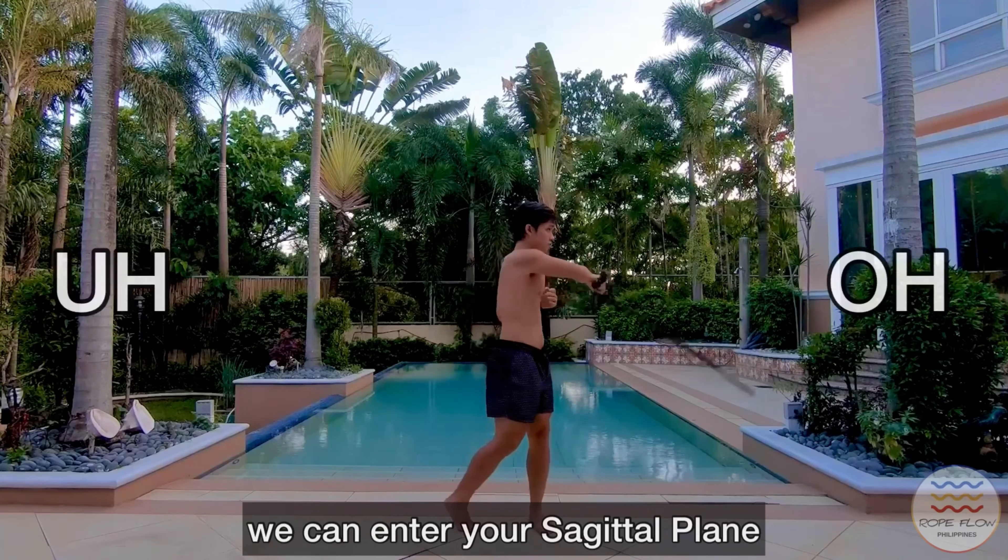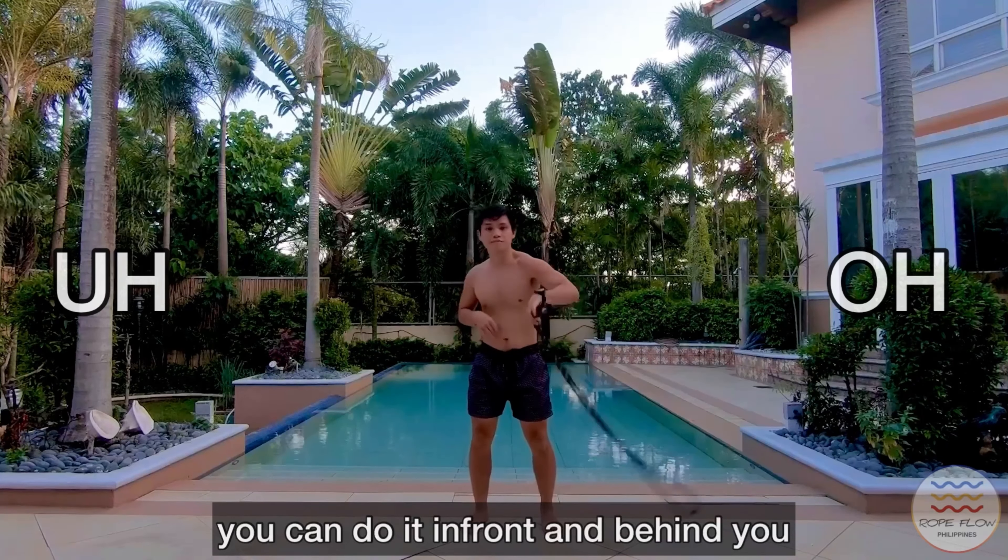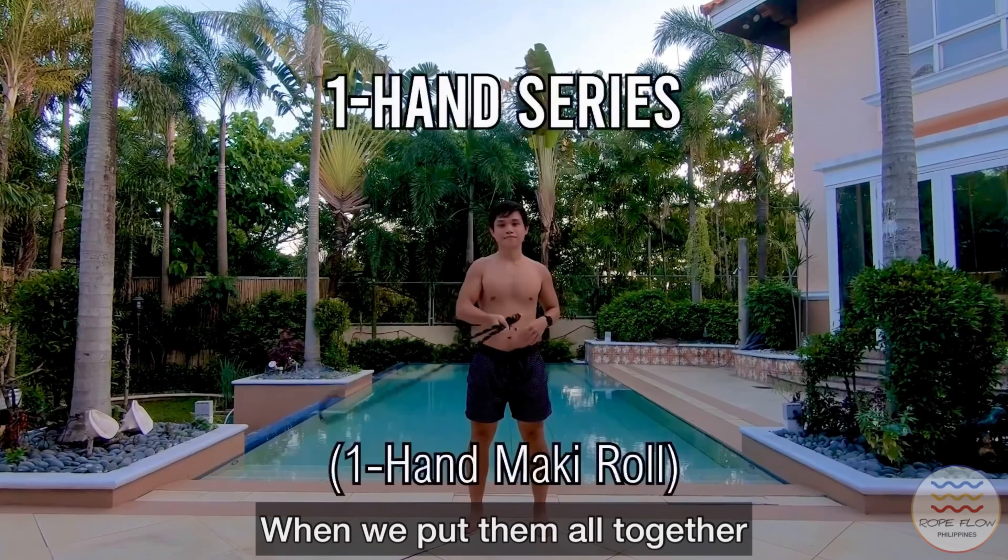You can actually do it behind your back, and you can do this with both hands. You can also make it either low or even high. With enough practice you can do it in front and behind you with both hands.